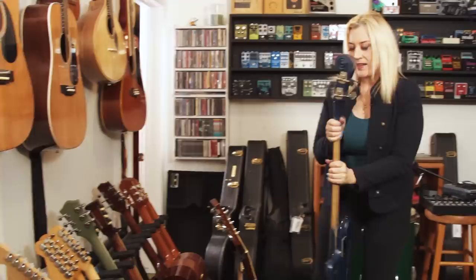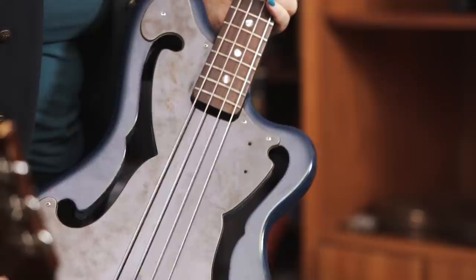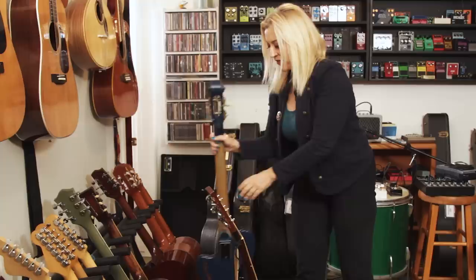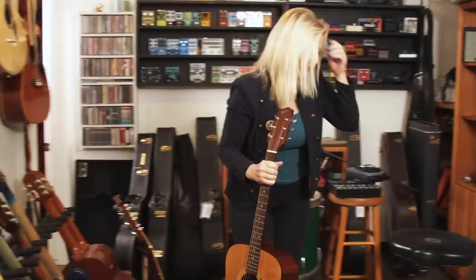Over on this side we have some guitars and basses. This particular bass used to belong to John Doe from the band X, which is an LA band. It has a very particular sound — very tubby, like the Troggs or the Turtles. It has flat-wound strings on it, the same strings that were on it when I bought it. It sounds a bit like a stand-up acoustic bass.